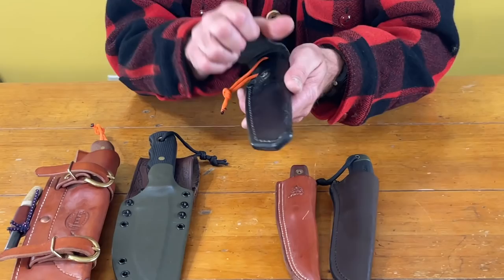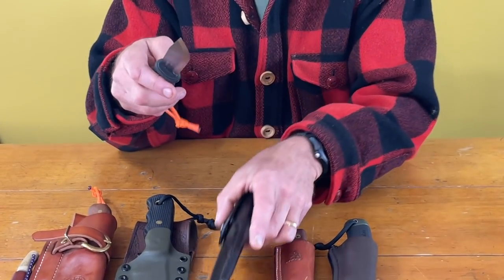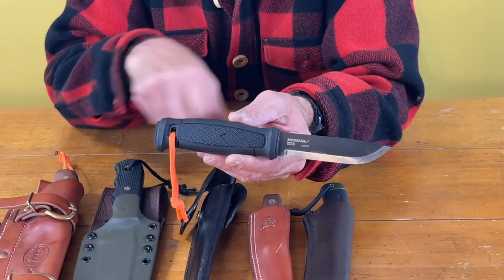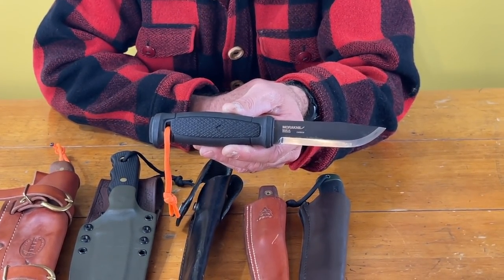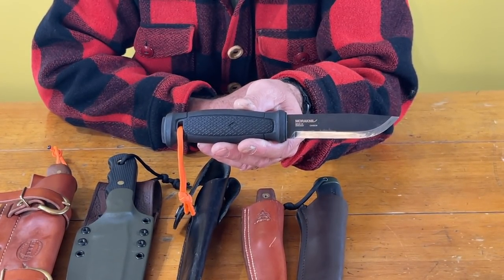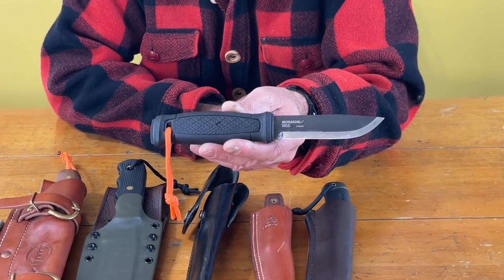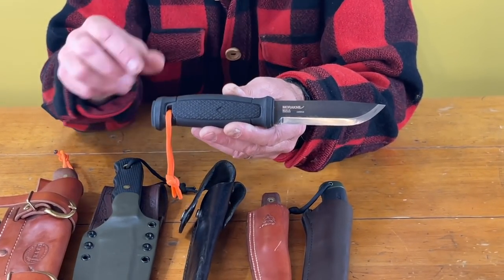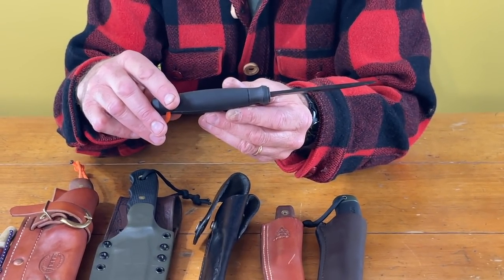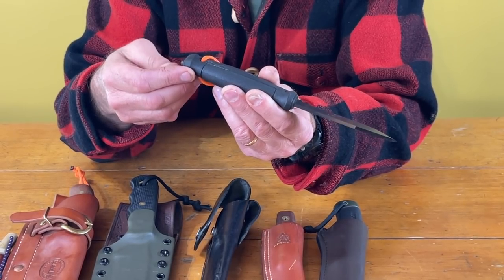The next one is another Mora — the Mora Garberg — and it's a full tang knife. It's a very, very strong knife. It's not the prettiest knife in the world; actually it's kind of ugly to me, but it really works well. It's really functional, and that's usually what I'm all about — function over what it looks like. It's a little more expensive for a Mora.